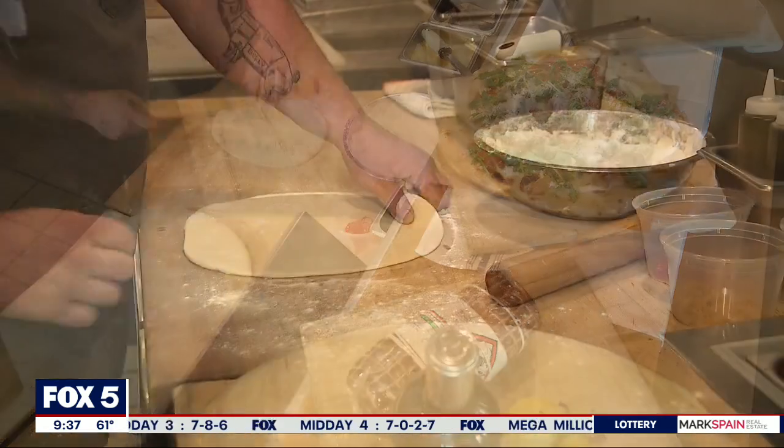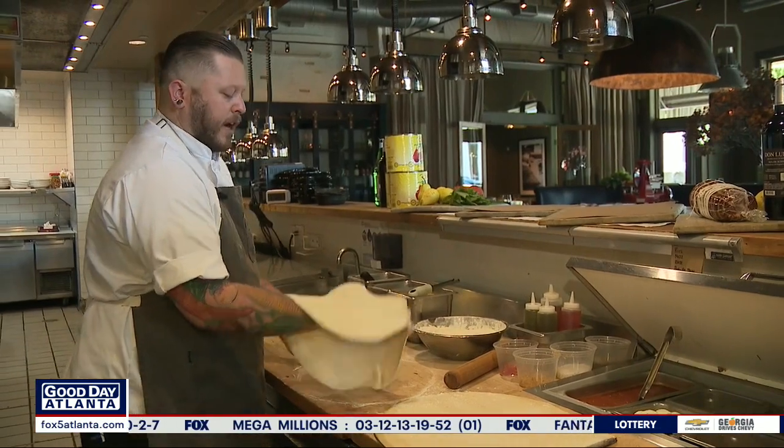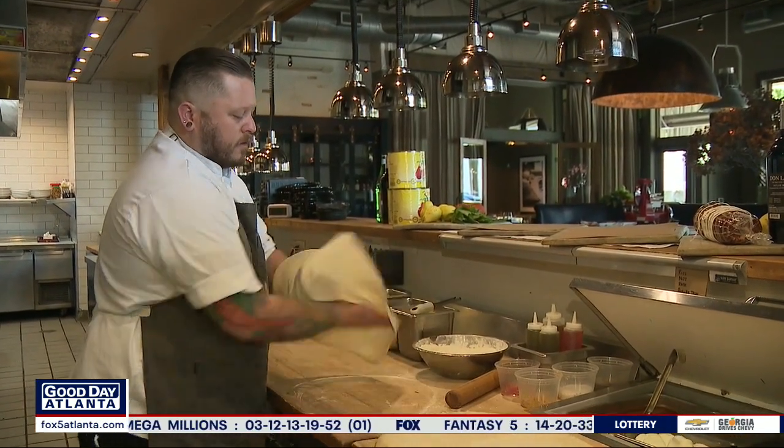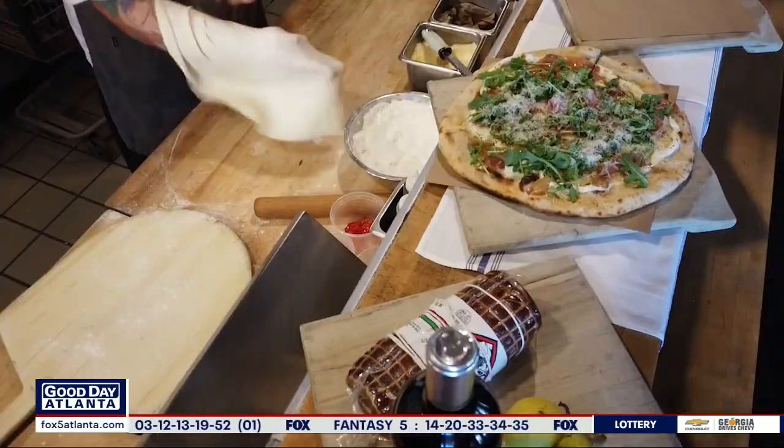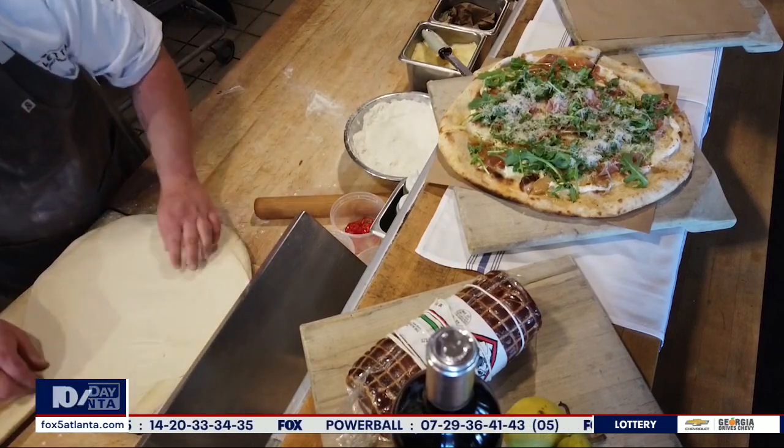We're going to roll it kind of thin so it's even throughout, so we get even cooking. Once it's rolled out, we're going to start stretching our dough. You can keep doing it like this, or you can actually bring it up — a little bit easier that way. Then we're going to place it onto our floured pizza peel and start building our pizza.